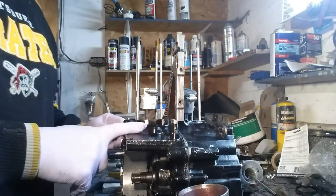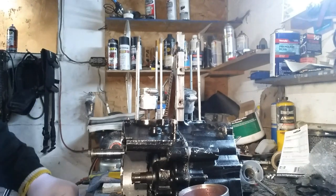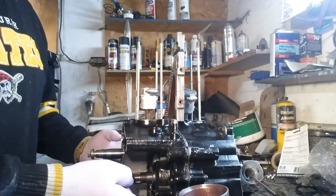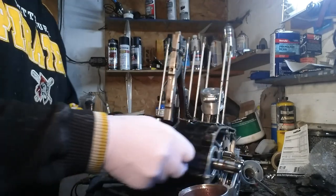Okay guys, we got the cases bolted together now. Don't forget on the stator side there's two bolts on this side, and the rest of the bolts go on the other side.